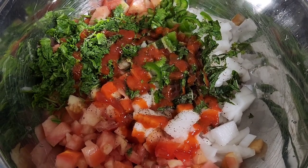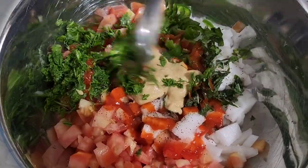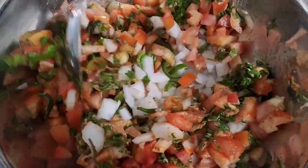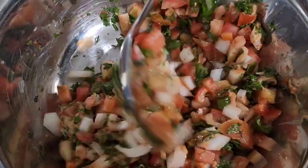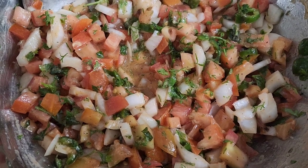I'm adding red chili sauce — this is a hot one — and a little bit of mustard. Mix it really well. Once it's mixed, our salad is ready, and our fish is ready too.